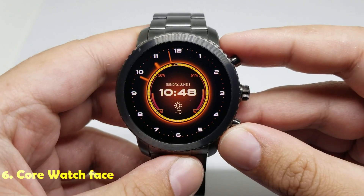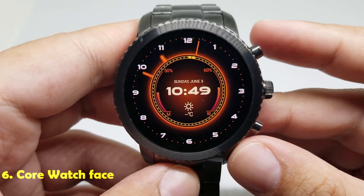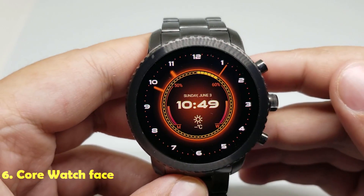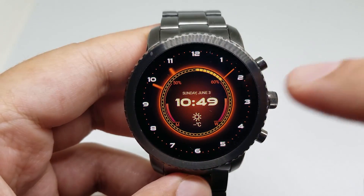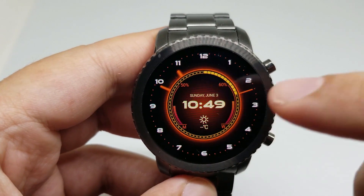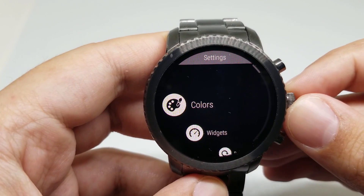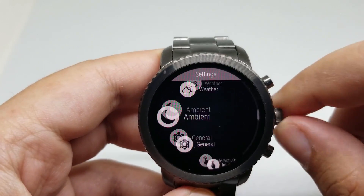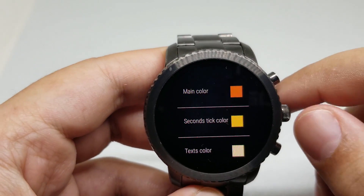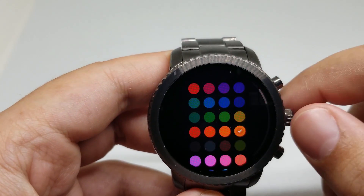Number six is Core watch face. This is the look of the watch face. It looks really good. It has a beautiful animation for the seconds indicator, a big digital clock, an analog indicator, weather, and a battery level indicator. You can also customize a number of things here. For example, I'm going to the colors — you can change almost everything.